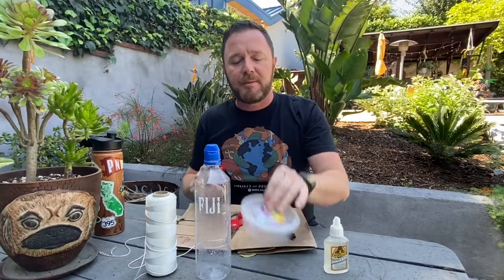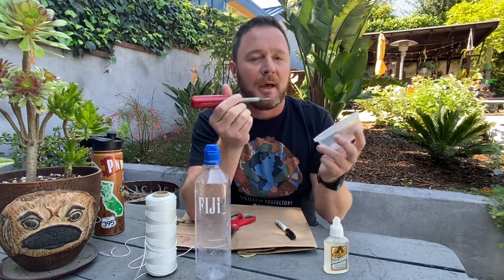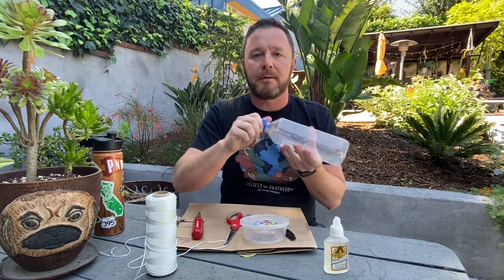The first step is to take your container. I'm reusing one that used to have kefir cheese in it from the farmers market. The first thing you do is poke a hole with the screwdriver — just a little hole, nothing too crazy. Next, we're going to take our water bottle.